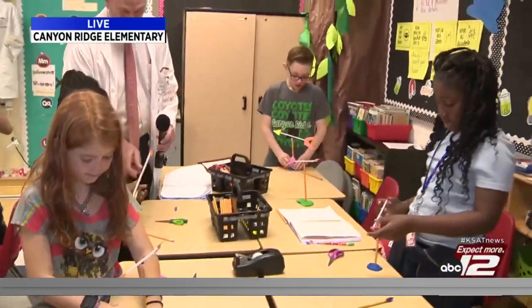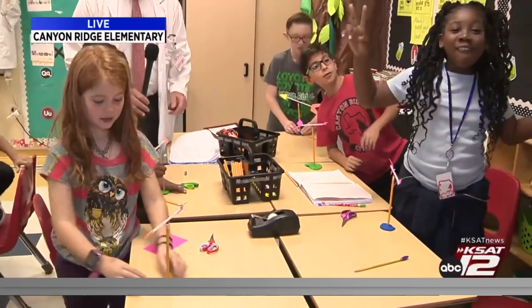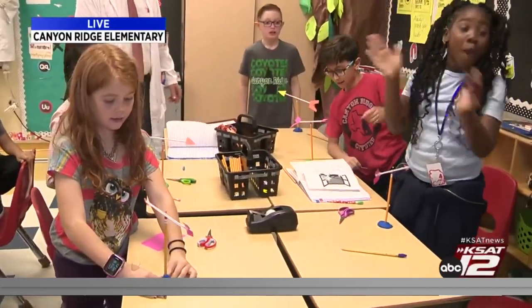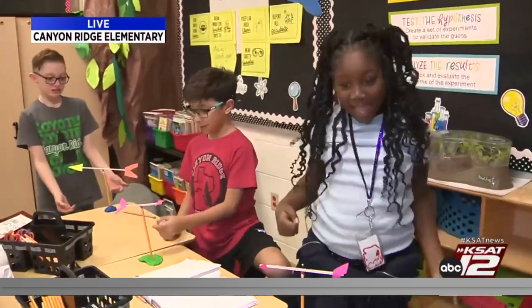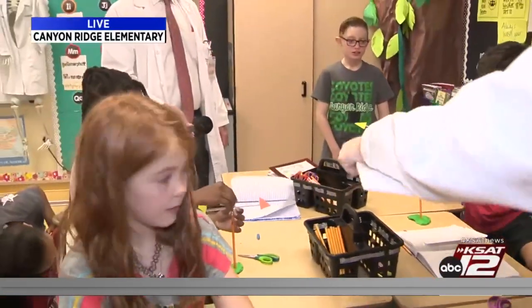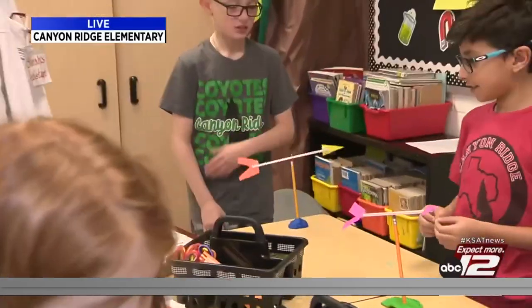Are you guys ready to test it? Here we go. Three, two, one. It works! You can also blow on it too. Good job, guys!